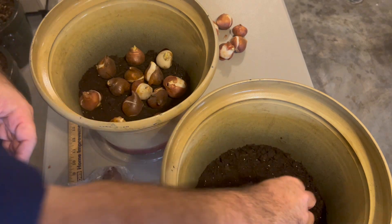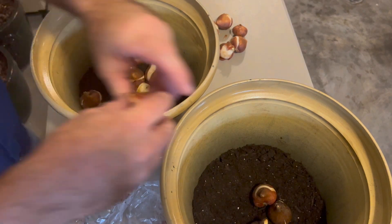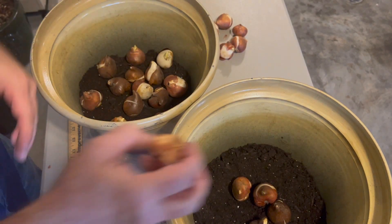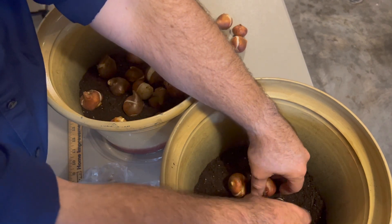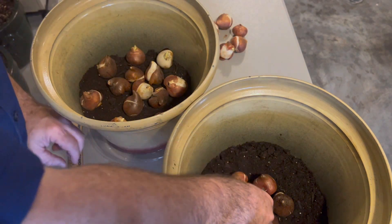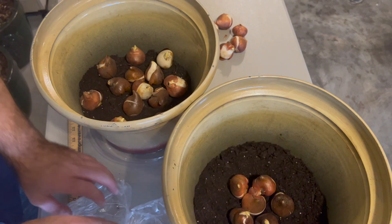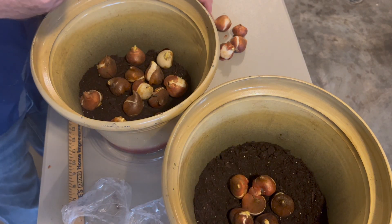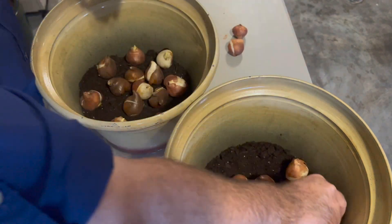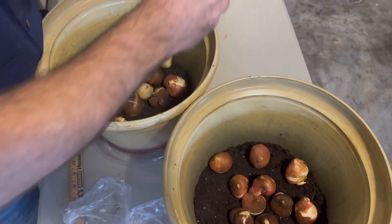I'll put the short stems in the middle. This is a really simple project — you just need to put these out somewhere where it stays cold for most of the winter. I'm going to put these in the patio room and I'll show you where that spot is in just a bit, and how I keep those over the winter. This makes almost a natural arrangement, which is really pretty.